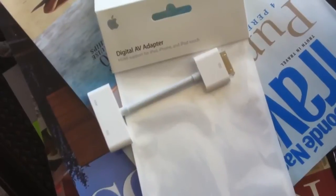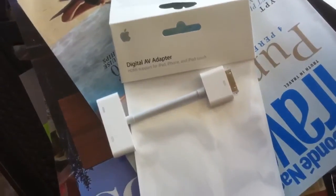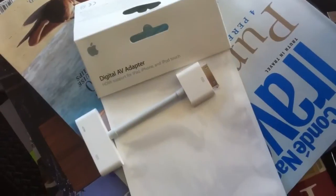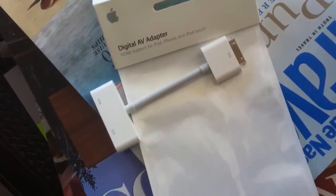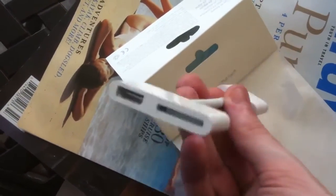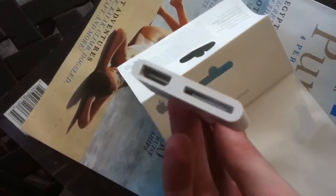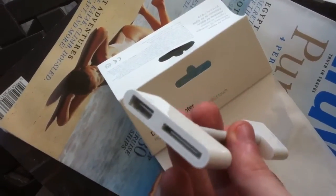All it takes is this right here. This is the Apple Digital AV Adapter, which takes a signal from your iPad, iPod, or iPhone and transmits it so that you can have an HDMI output. You stick this end into your iPad 2, and you'll need an extra cable if you want a data connection to the USB or for charging, and an HDMI cable to hook up directly to your high definition television or receiver.